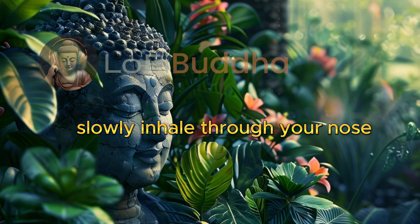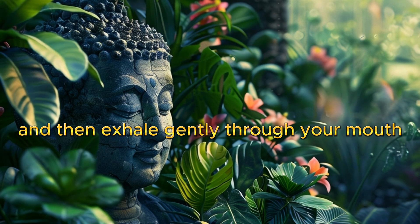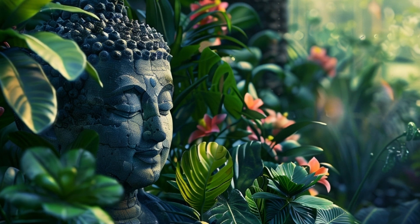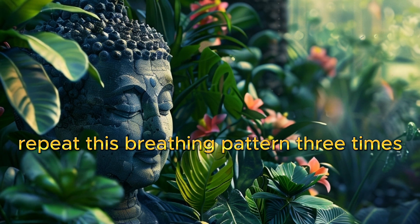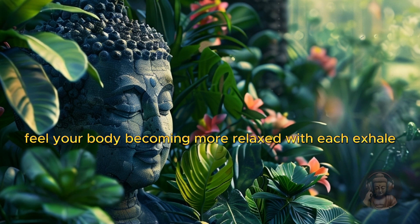Slowly inhale through your nose, hold your breath for a few seconds, and then exhale gently through your mouth. Repeat this breathing pattern three times.